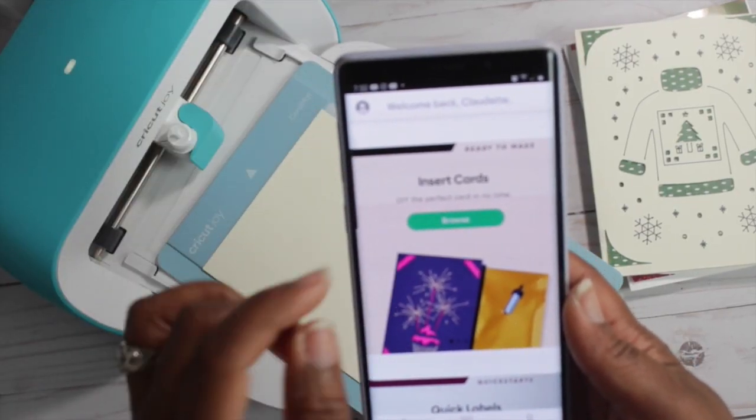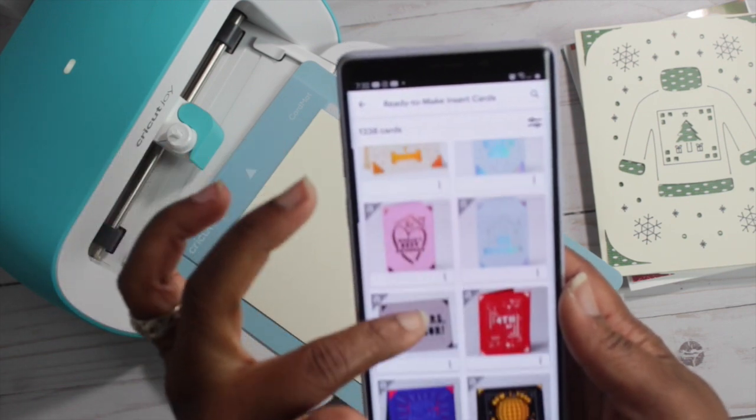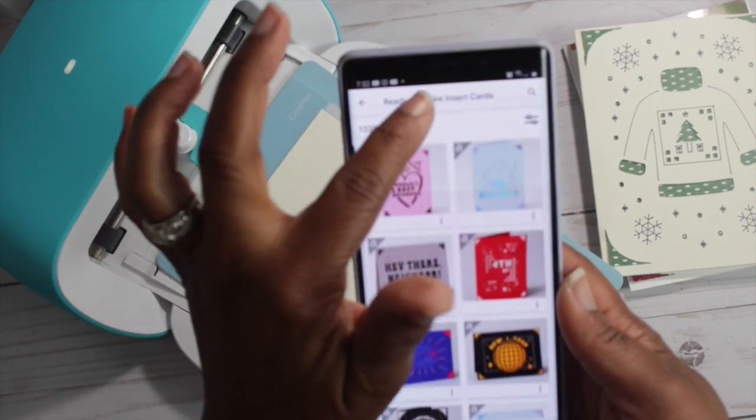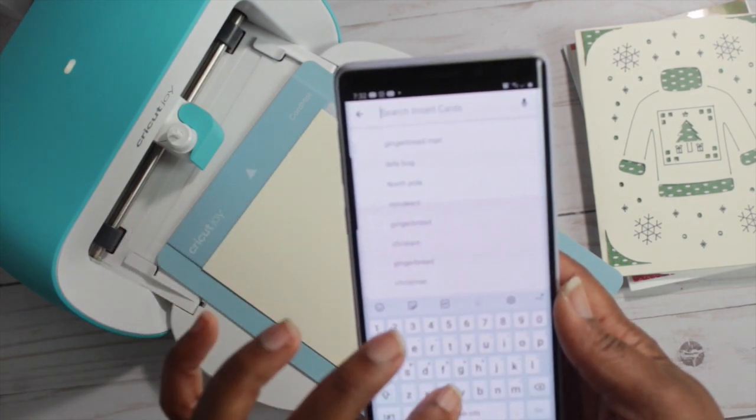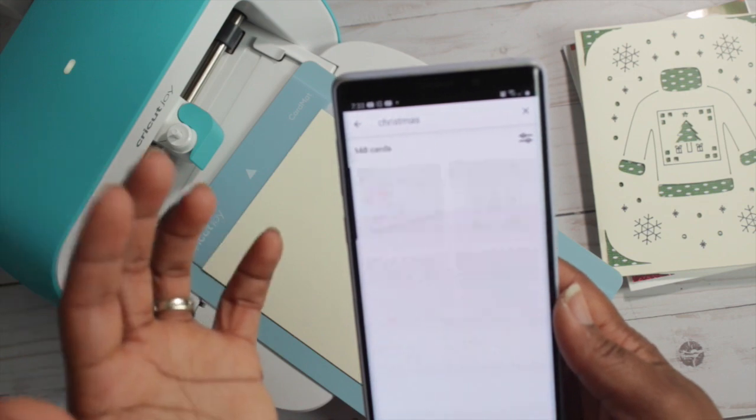Next you're going to scroll down to insert cards, hit browse, and then you can select whichever card you would like. I'm going to put Christmas in the search bar and just select one of those cards. This is just for demonstration purposes.